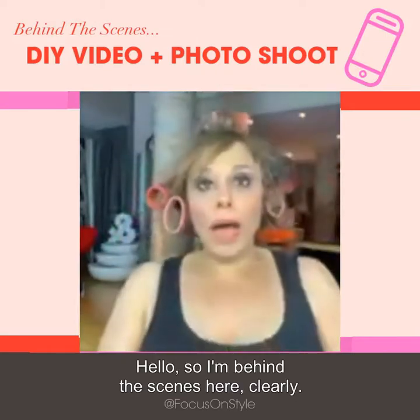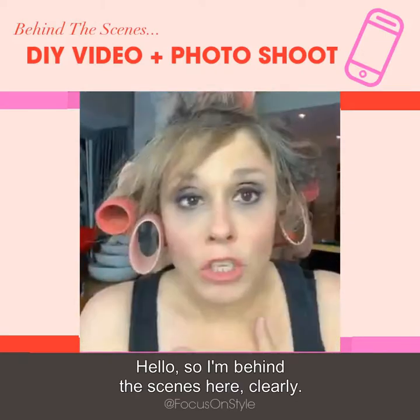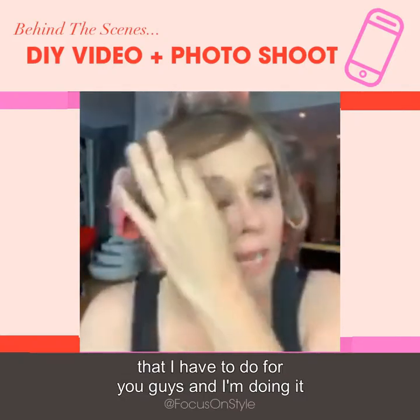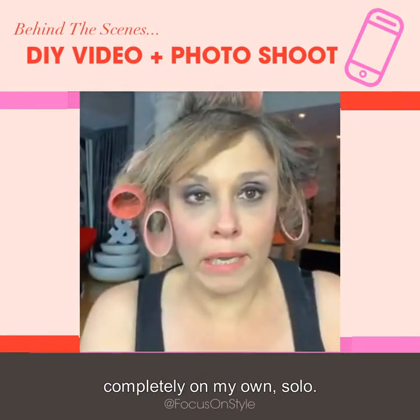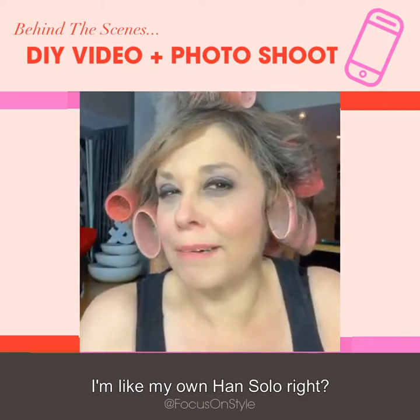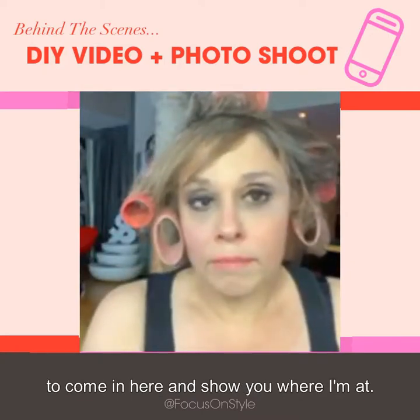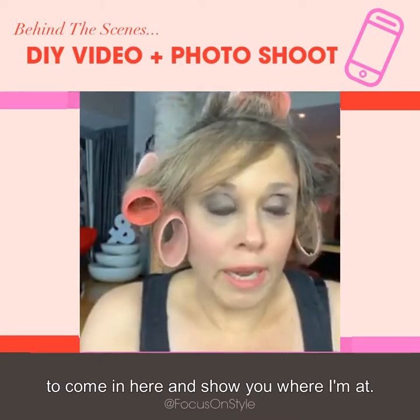Hello! So I'm behind the scenes here clearly. I'm going to be doing some videos today that I have to do for you guys and I'm doing it completely on my own solo — like my own hands solo. I thought it would be a good time to come in here and show you where I'm at.